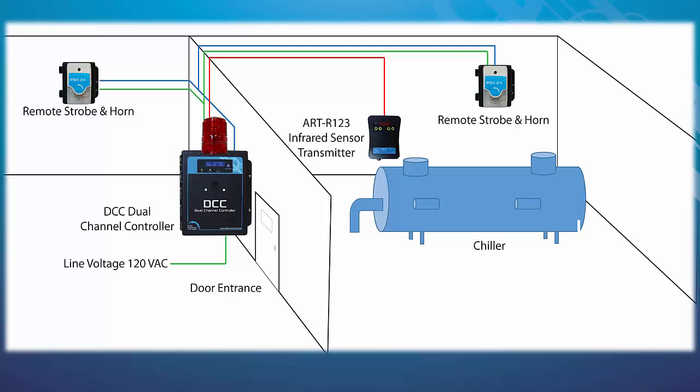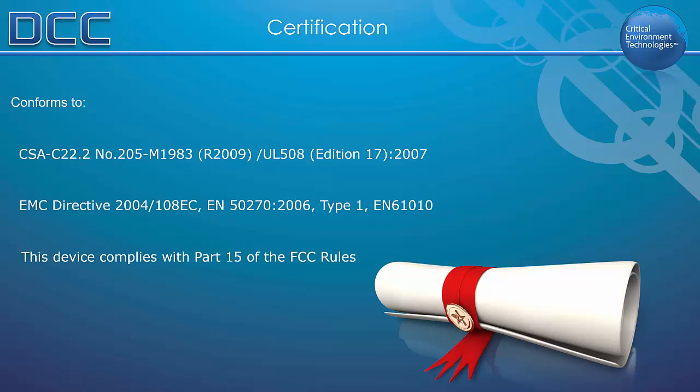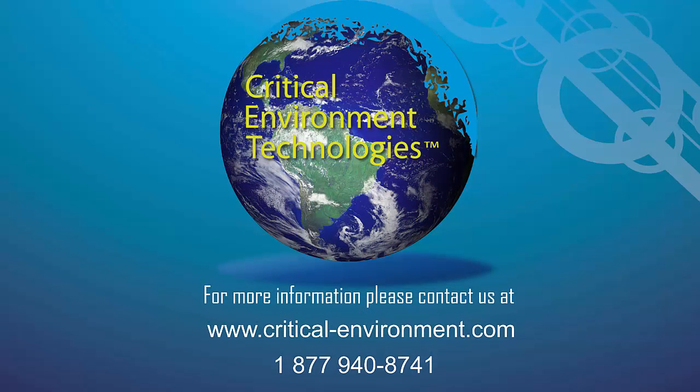The DCC conforms to CSA C22.2, UL 508, EMC Directive EN 61010, and FCC Part 15. For more information about the DCC, contact your Authorized Dealer, Regional Sales Manager, or any other member of our team at critical-environment.com or 1-877-940-8741.